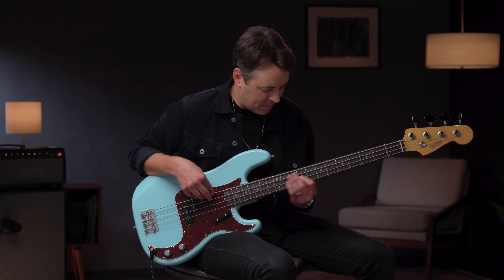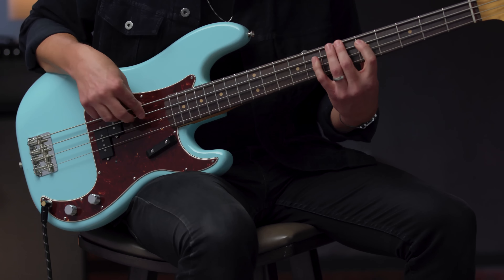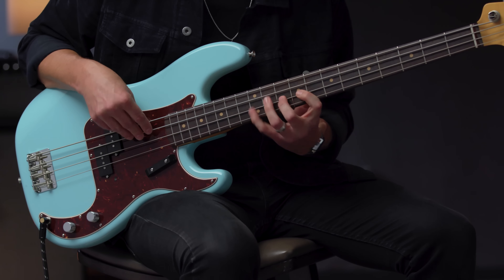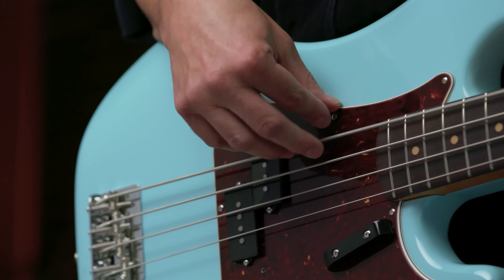The instruments in the American Vintage II series are direct descendants of the original Fenders. Designed for players with a fine appreciation for vintage Fender tone and feel, and built with unmatched quality down to the last screw. For more information on the American Vintage II series, check them out at Fender.com.